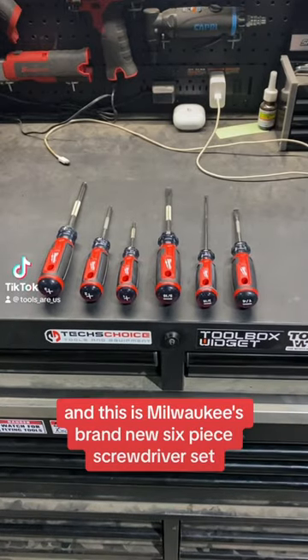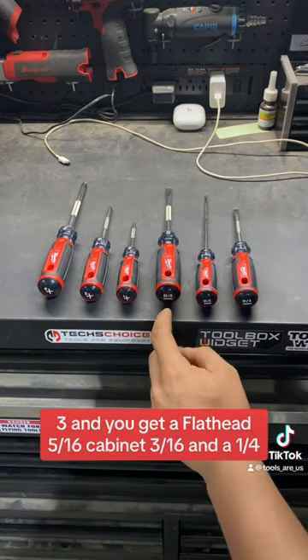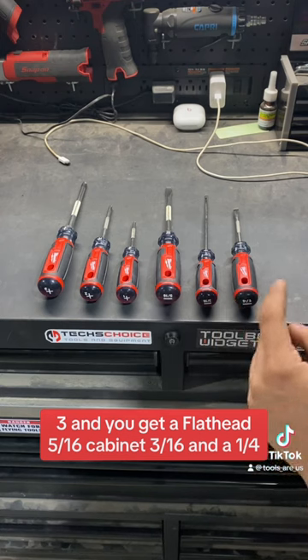Hey, what's up you guys? It's Tools R Us and this is Milwaukee's brand new six-piece screwdriver set. Made in the USA, you get a Philips 1-2-3 and you get a flathead 5-16ths, cabinet 3-16ths, and a quarter inch.